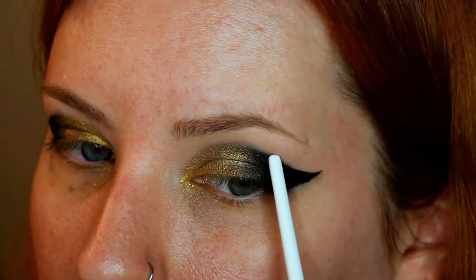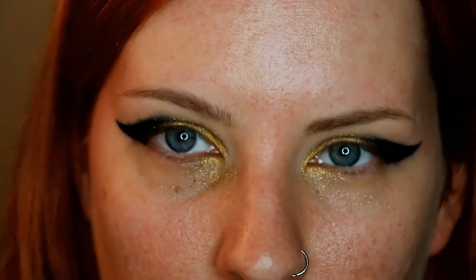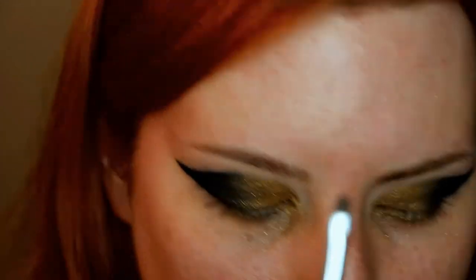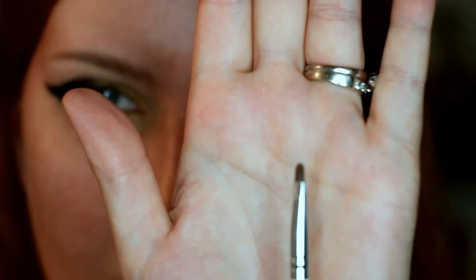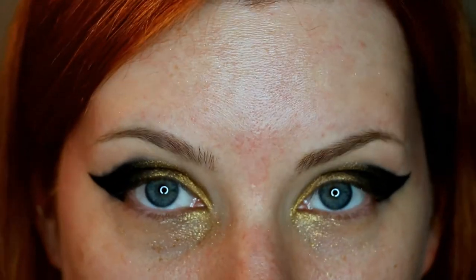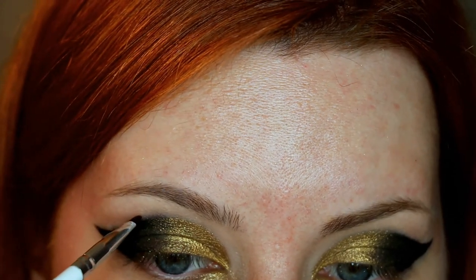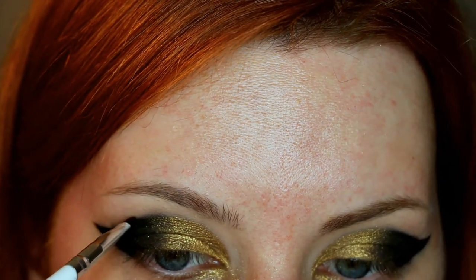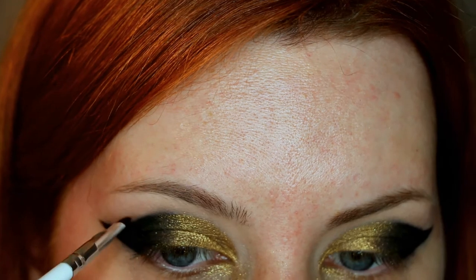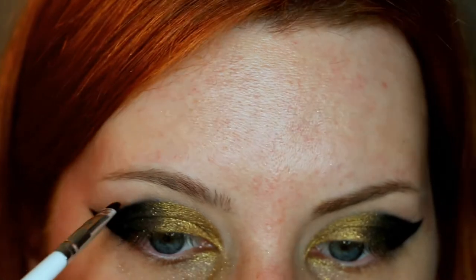I want this whole edge to be kind of clean and sharp — this side looks way better than this one. So I'm going to put some eye makeup remover on this little tiny elf professional concealer brush and try to carefully go above this line to remove some of that smudginess that turned gray.